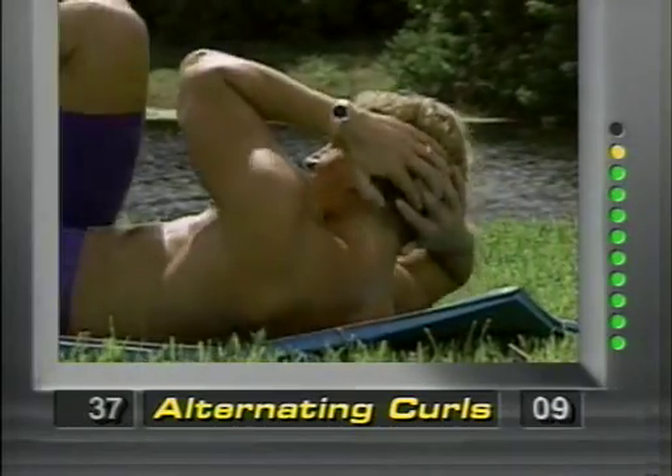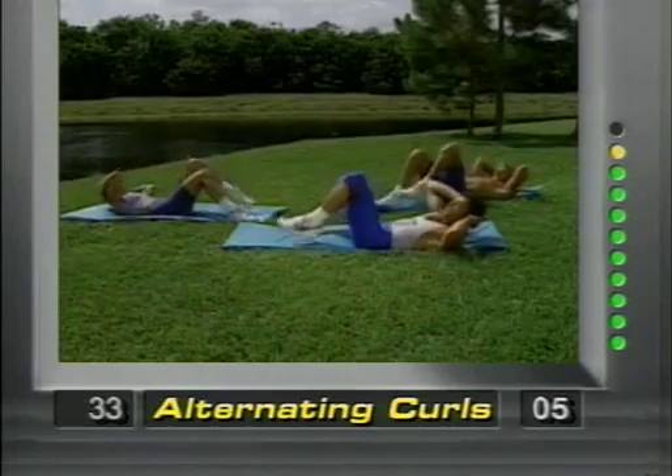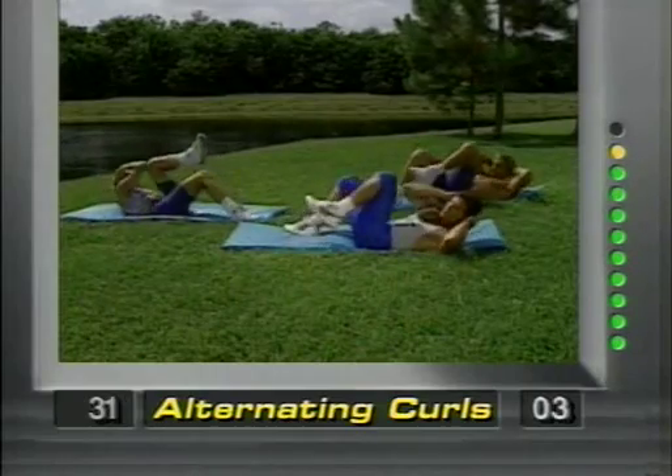Come on, gang — squeeze, squeeze. Here we go. Couple more, couple more, and release.